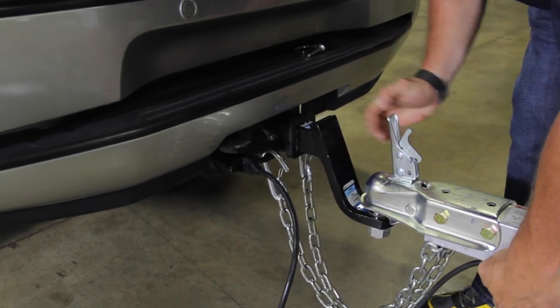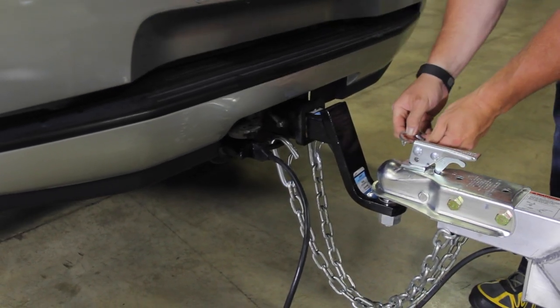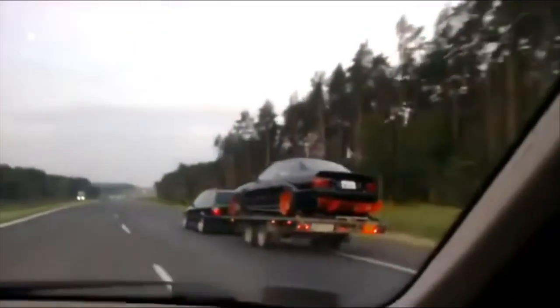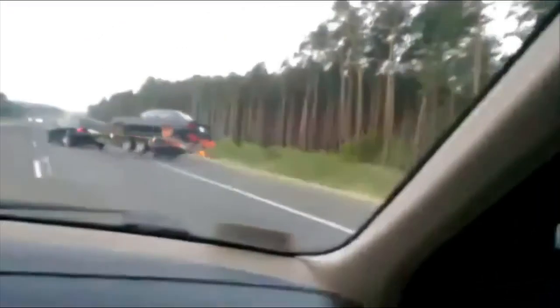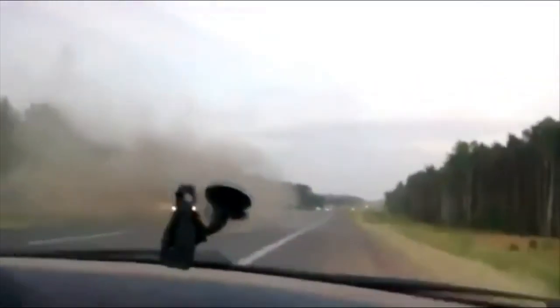Properly attaching your trailer to your vehicle is a must for safe transport. Failure to hook up a trailer to your hitch correctly can lead to serious damage to your vehicle and to your trailer. It's also hazardous to other vehicles around you.